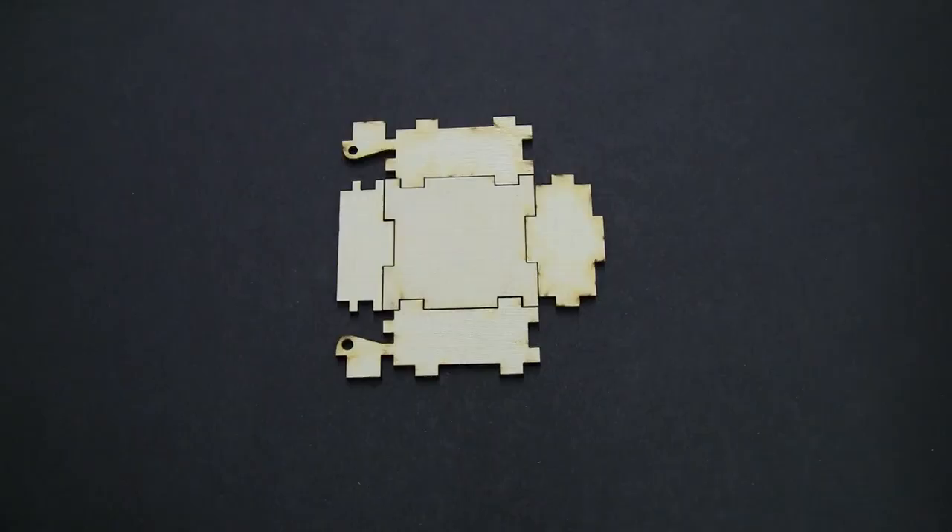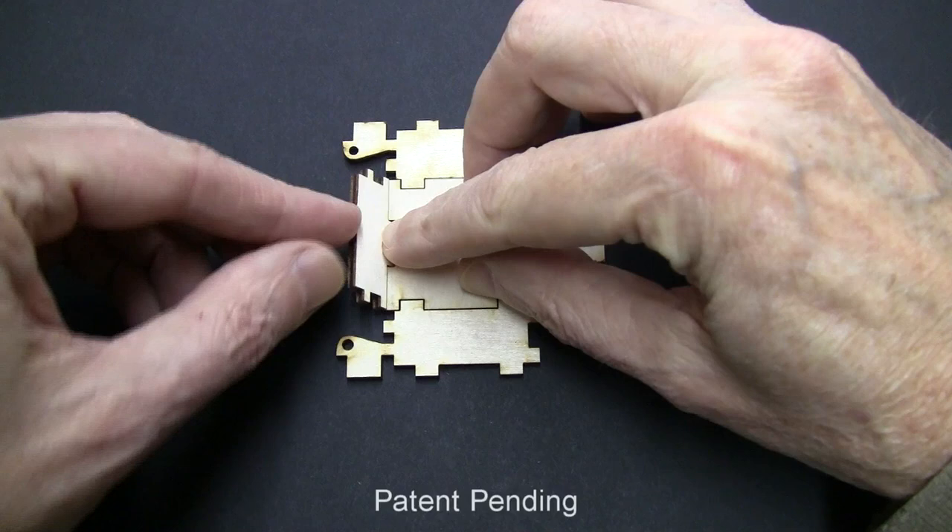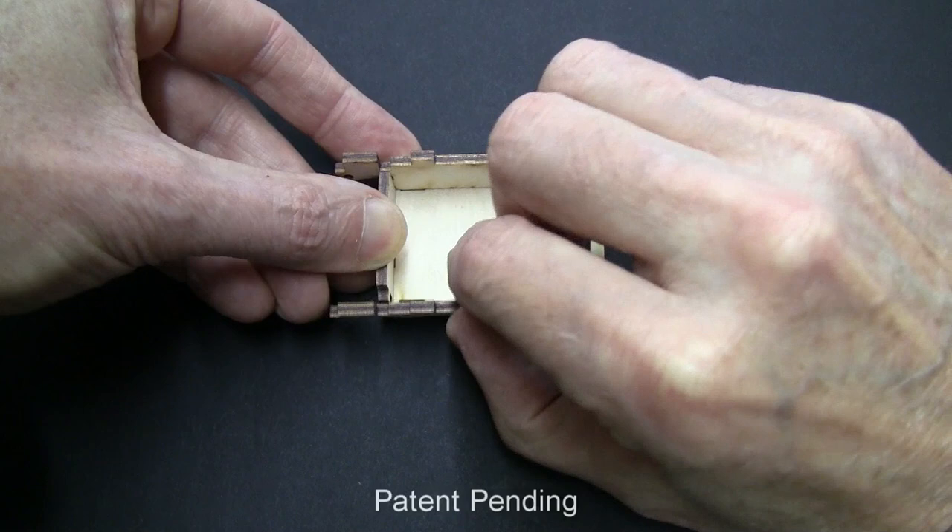Now all you have to do is flip up the sides. Start with the front, then the sides, and then the back. The way the joints are cut will automatically lock it together.